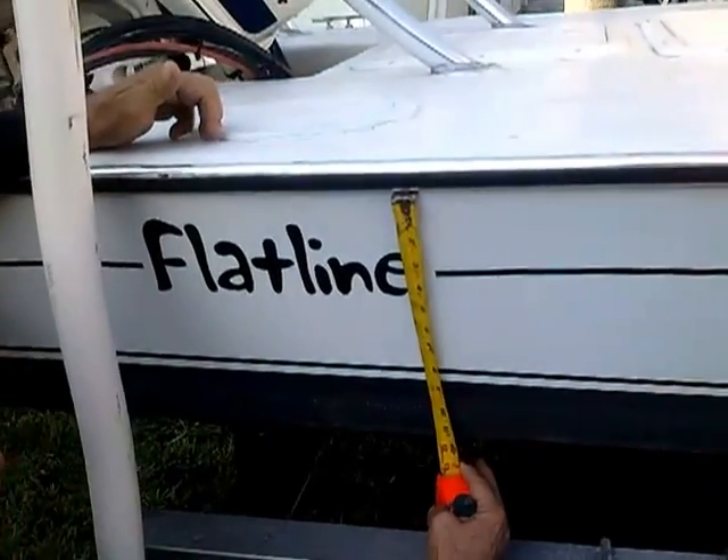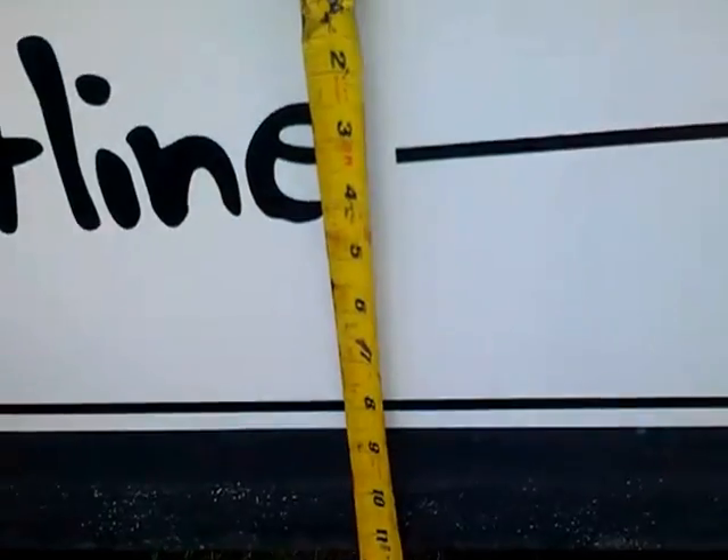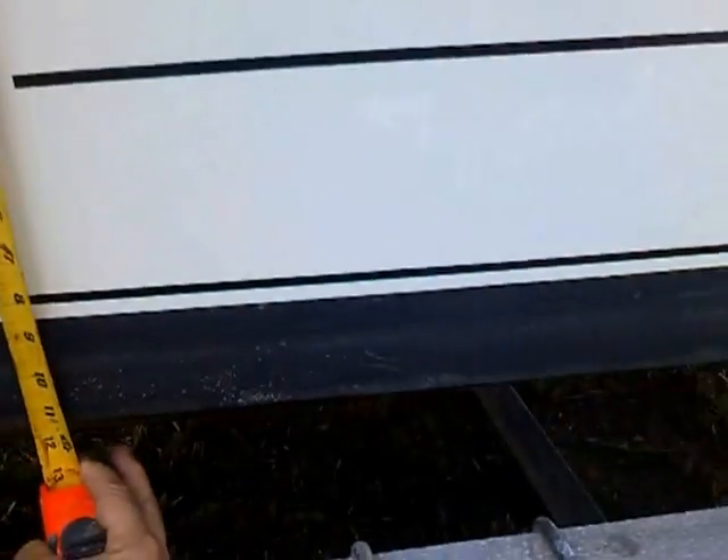All right, again it's January 24th, 2013. Just to show you how fat the boat is, how deep the hole is — about 11 and a half inches.